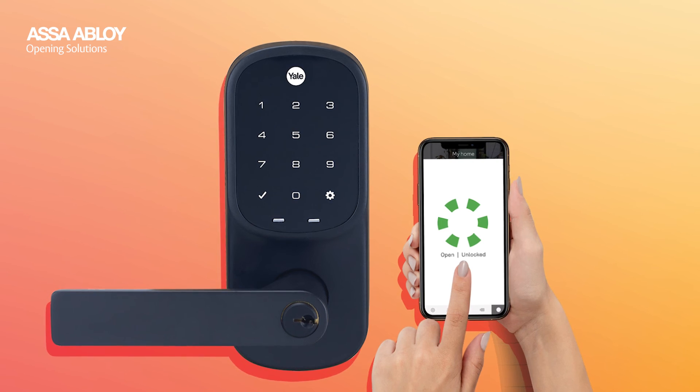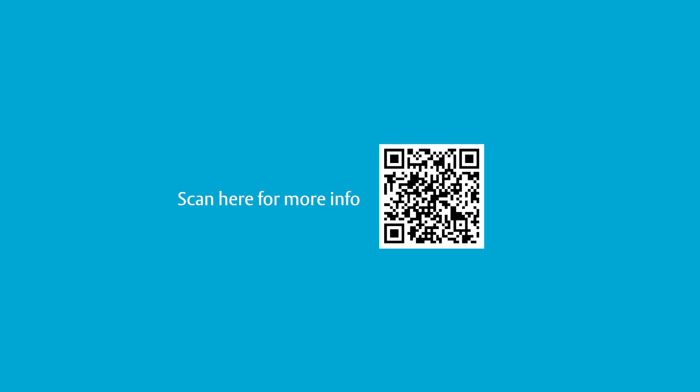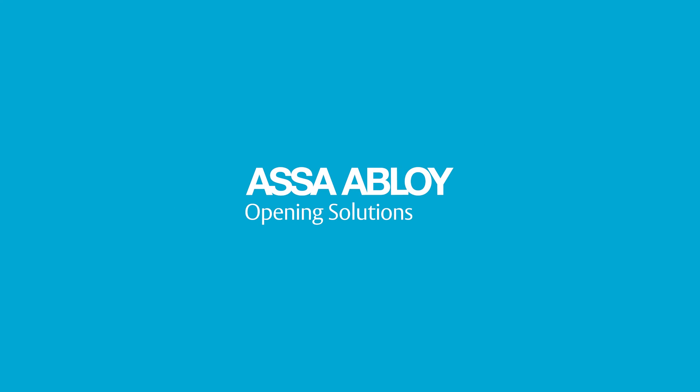Upgrade your home security and embrace the future of seamless entry with the Yale Assure Lever. For more information, visit our Assa Abloy Opening Solutions webpage or contact your local sales representative today.